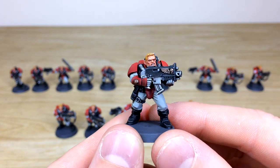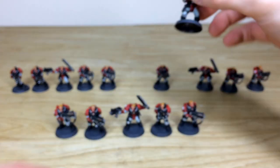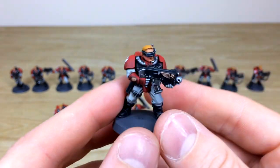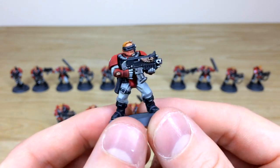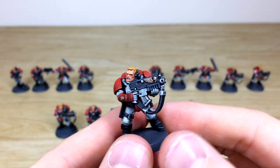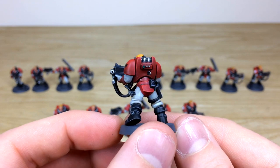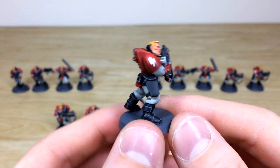Running through them all quickly just so you can see the consistency from model to model — the quality is there with every single model and every attention to detail has been lavished across these, including all the little lenses on the power points on their backpacks.